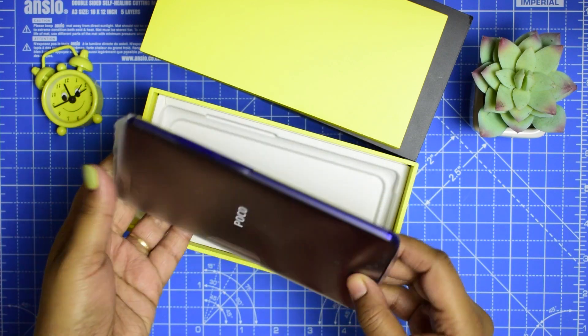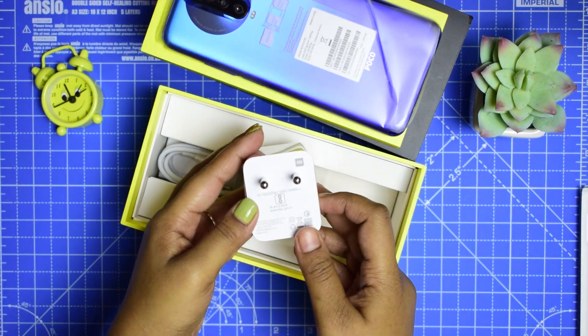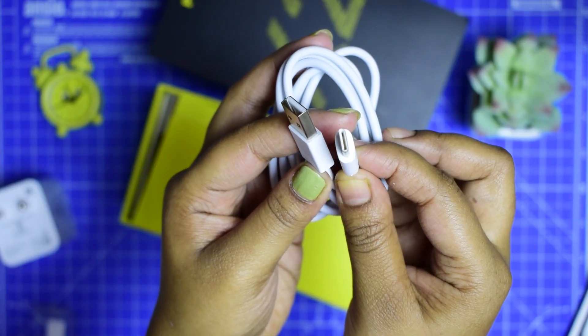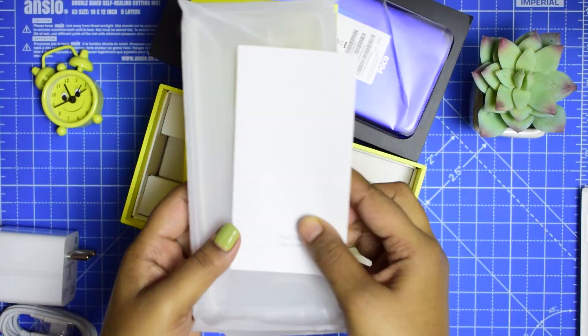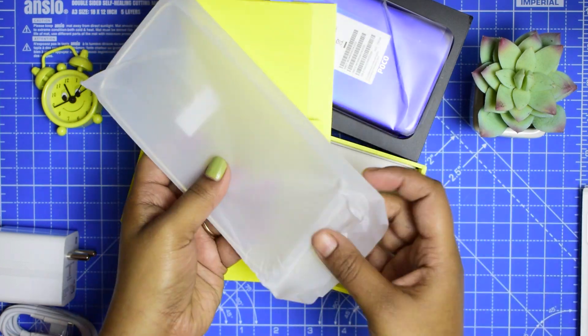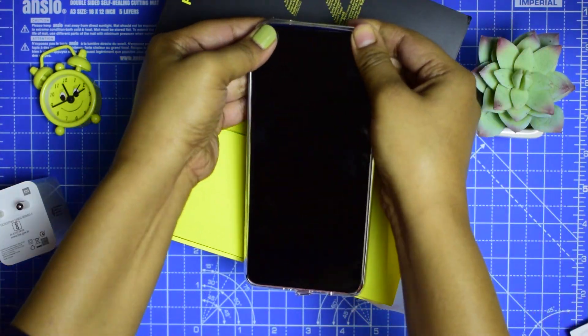We get the POCO X2, a 27W fast charger, and a Type-C USB cable. This small box also contains a SIM ejector tool, manuals, and a transparent soft case for the POCO X2 which fits perfectly.